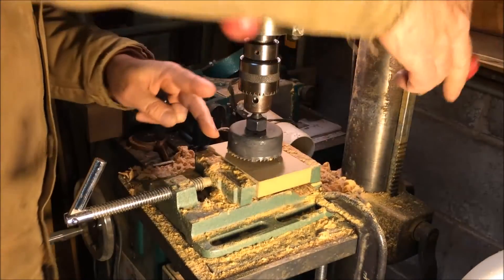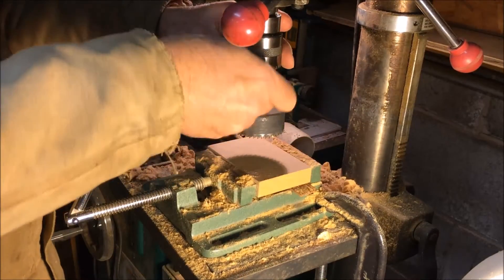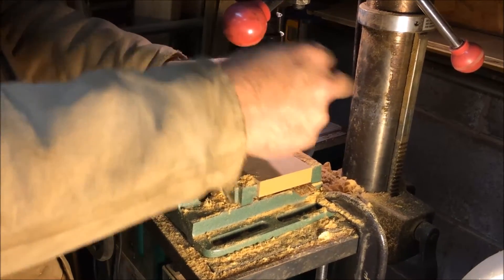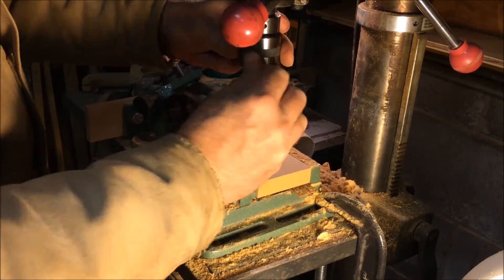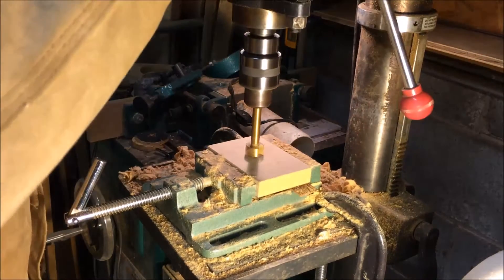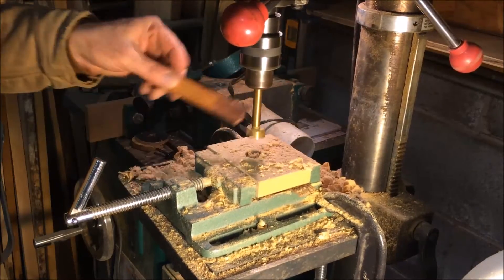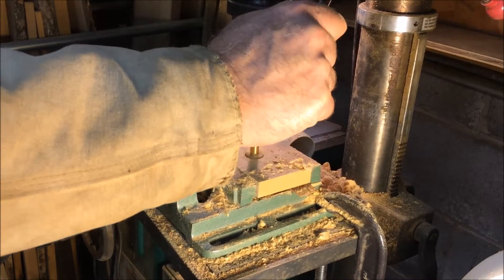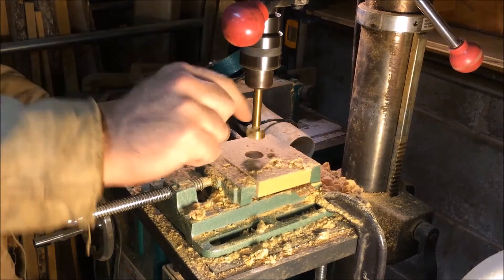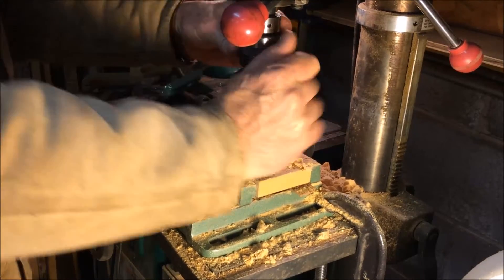I'm just going to make sure that the hole is going to be inside the board. First I'm going to take that out and make the hole in the center. I'm just making the hole as deep as the thickness of the Forstner bit. It doesn't have to be exact, just so they're all kind of the same.